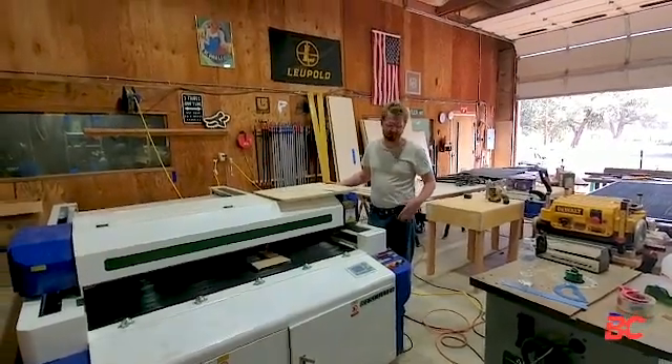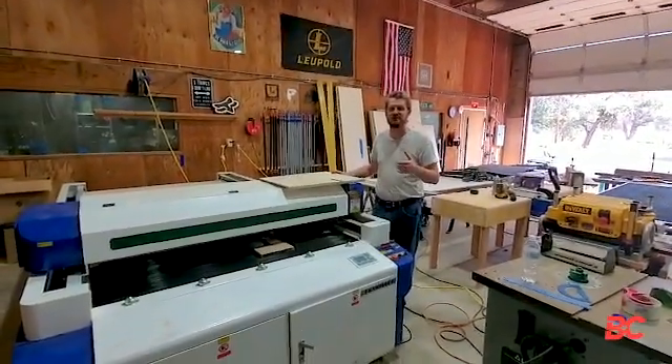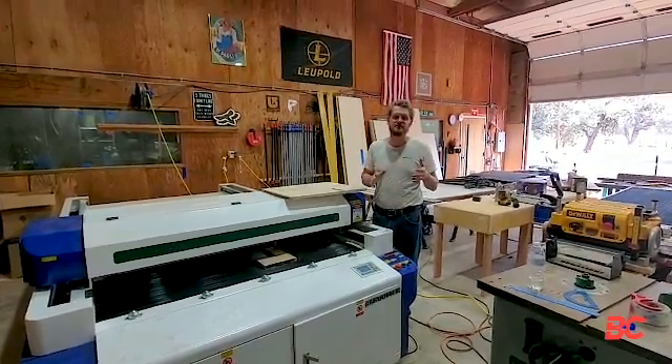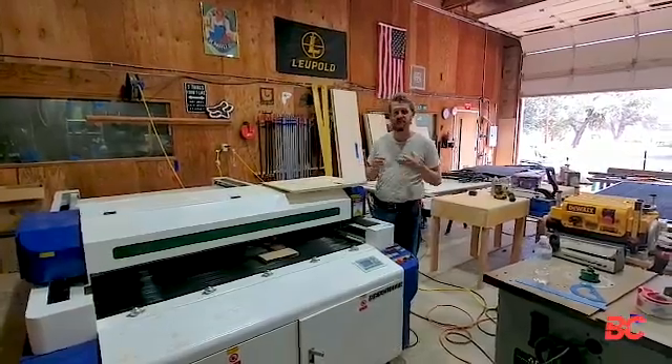My name is James with BlueCube and we picked up one of these laser cutters because we needed to engrave large 4x8 sheets of plywood that we're using to form into the boxes that we make. Just want to tell you guys a little bit about it.